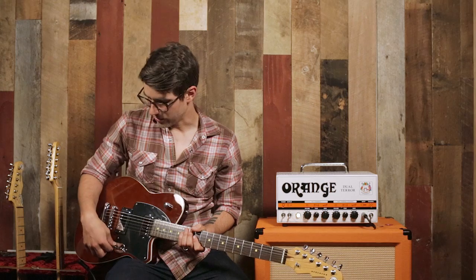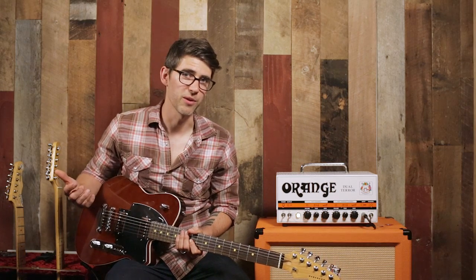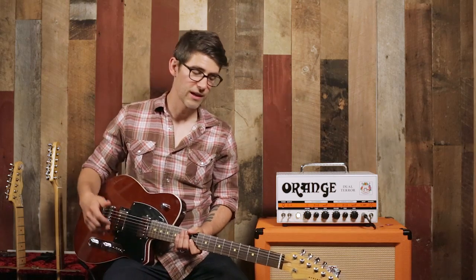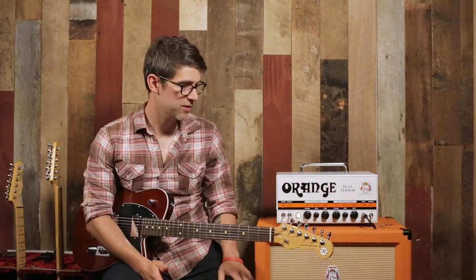I'm a big fan of this guitar and I'm a big fan of this company. They're great to work with on our side, and all of our customers who walk out with a Reverend are super happy and they become fans instantly.